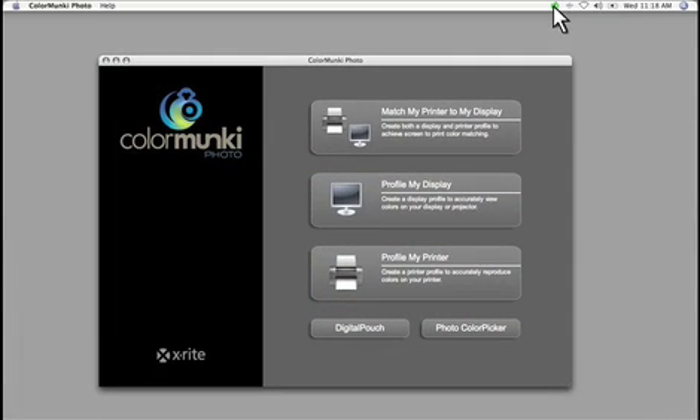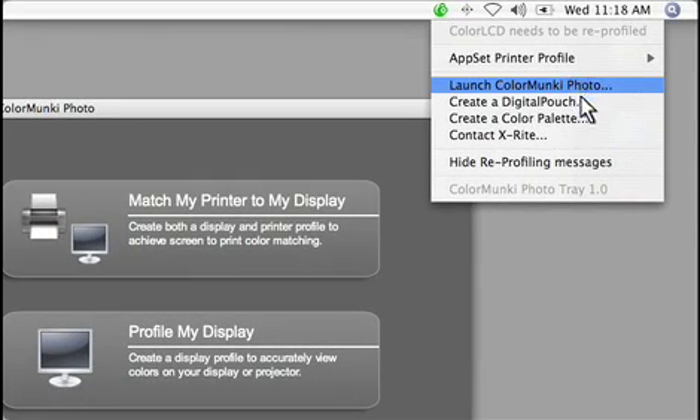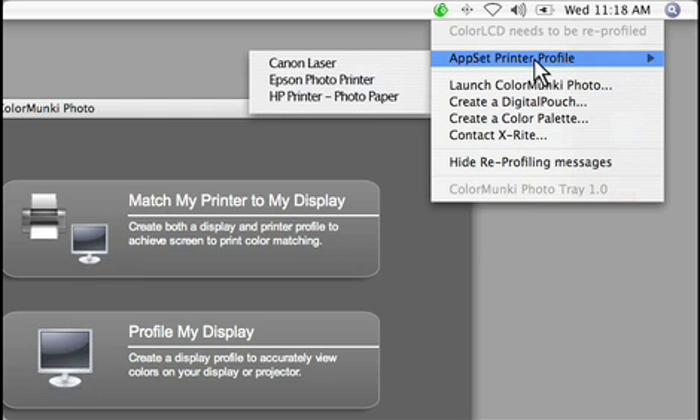Right here in the monkey tray is an important shortcut to many functions. From here, you can quickly launch Photo or Digital Pouch, and there is also a shortcut to creating a color palette and a pop-up menu for quickly switching the active printer profile if you frequently switch printers or media.